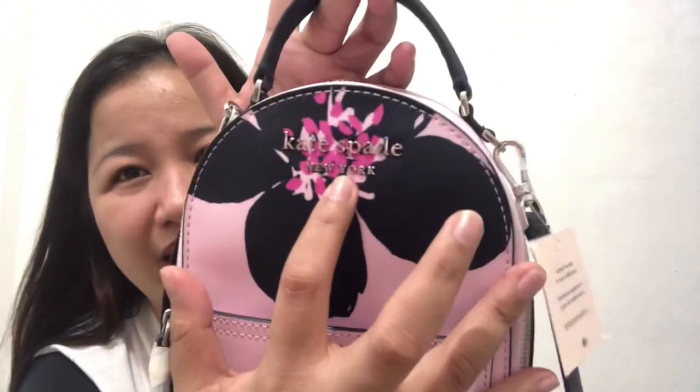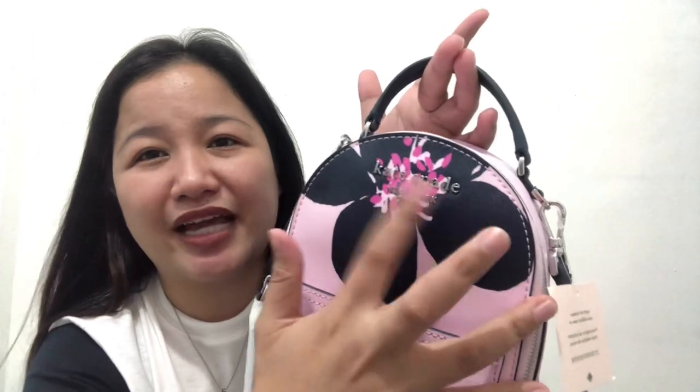Because this one, yung Kate Spade floating Kate Spade New York design or logo, hindi kasi siya masyadong kita because of the design ng Grand Flora. It could have been better.